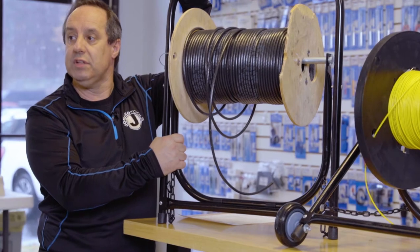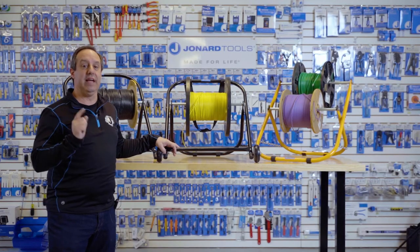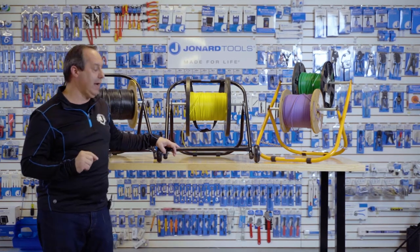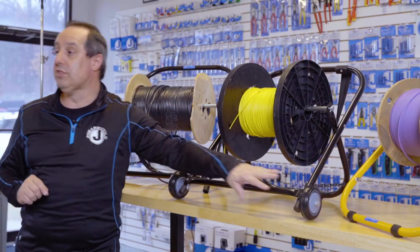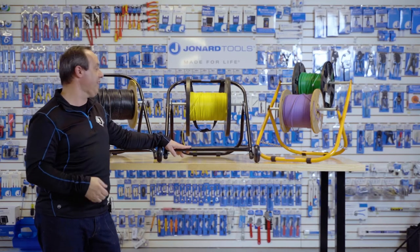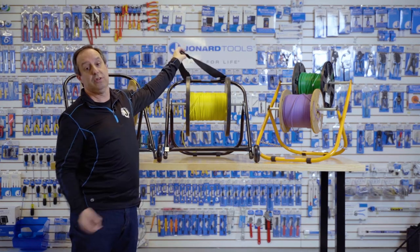Each cable caddy also has slip-resistant rubber feet and are easily collapsible for convenient storage in small locations. Now the CC-2721WS also has two wheels on it to allow you to drag the cable caddy about instead of having to lift it up.